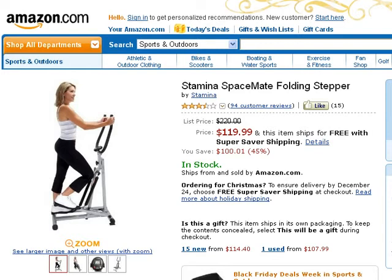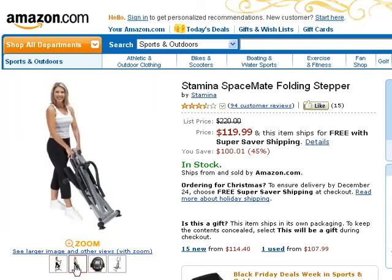It has two adjustable resistance hydraulic cylinders that provide a smooth stepping motion. It also has a multi-function monitor that tracks the number of steps during the workout, the number of steps per minute, calories burned, and workout time used. This stepper easily folds to a small, portable, and easy to store package.